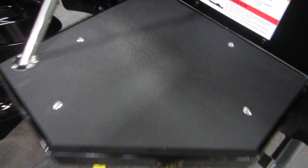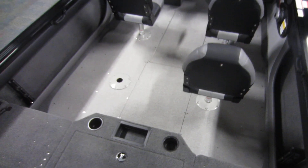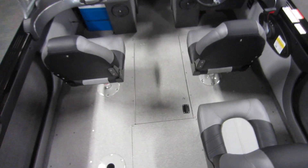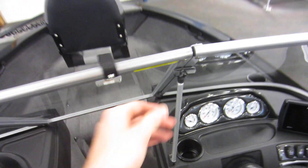We have a stern swim platform with a three-step telescopic boarding ladder and non-slip floor, vinyl cockpit flooring, and a full walk-through windshield.